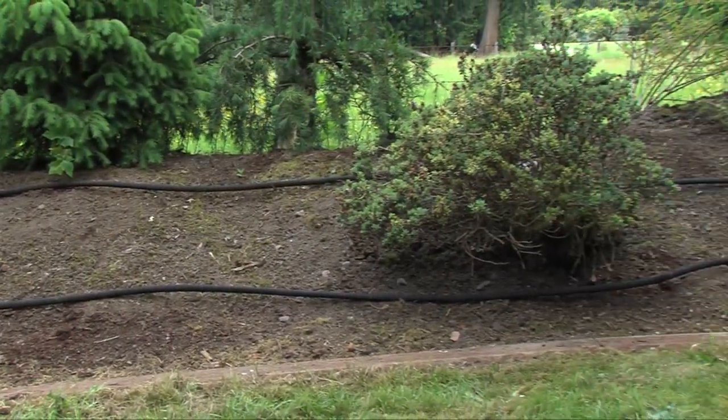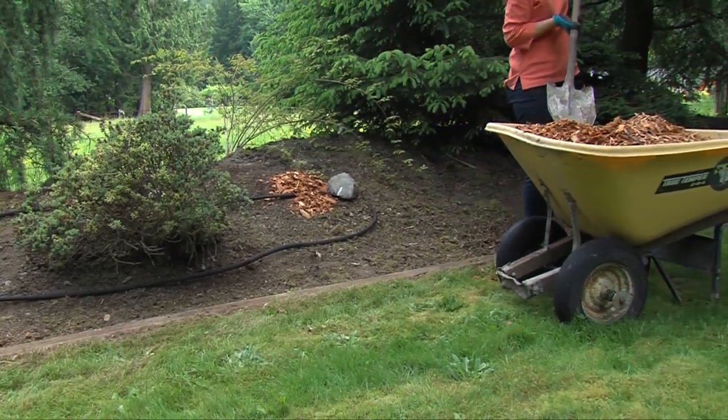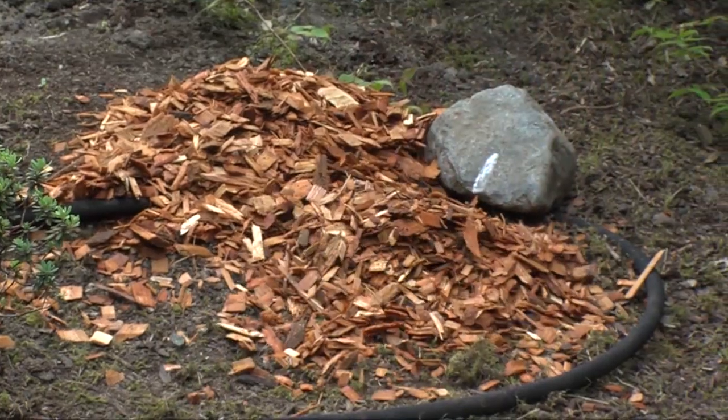After you lay your soaker hose, use a mulch of wood chips or compost right on top of the soaker hose. It will hold in the water and help the moisture spread throughout the soil.